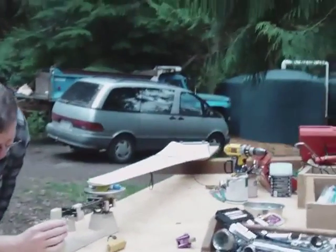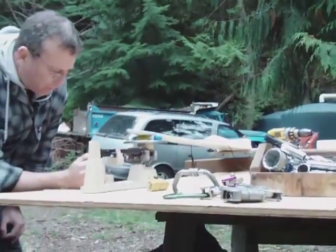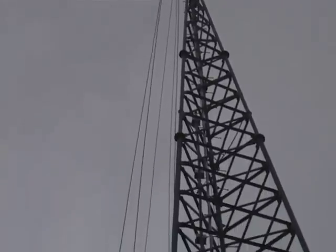I don't get it. So basically the wire actually passes through? It wears through.